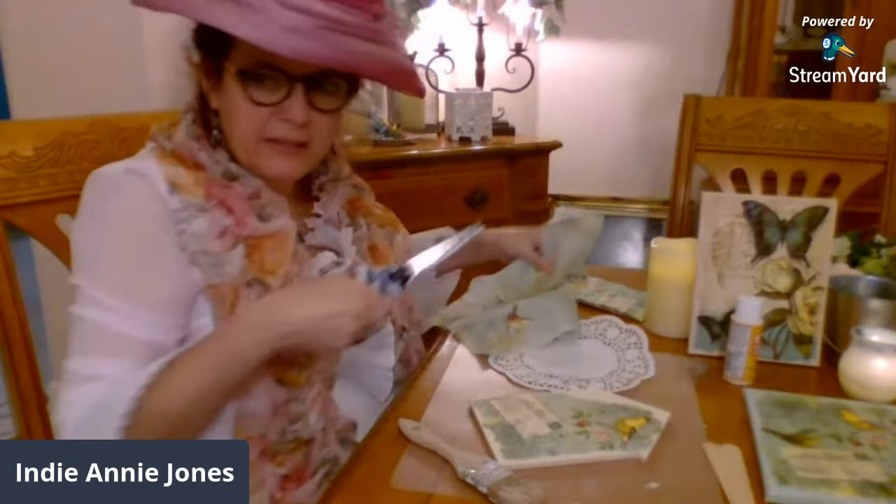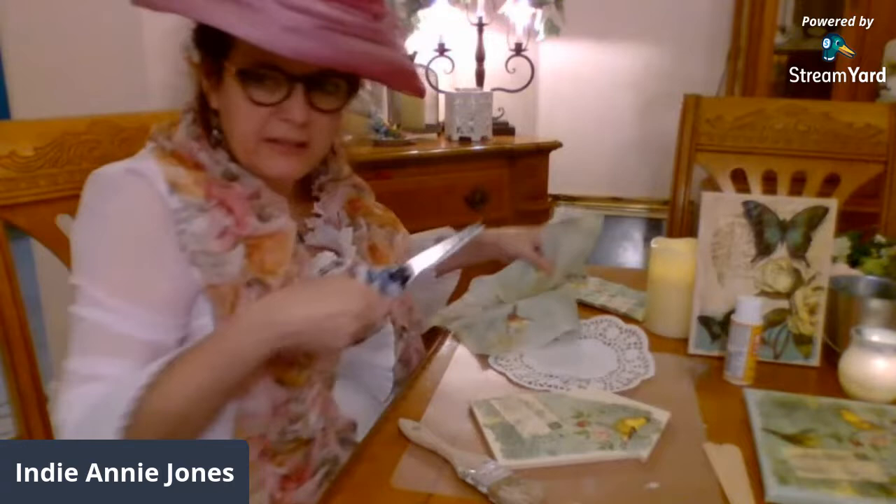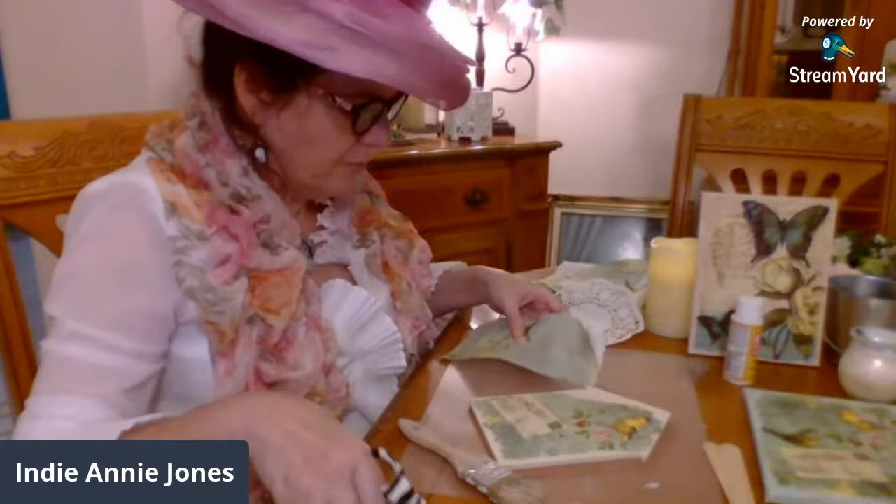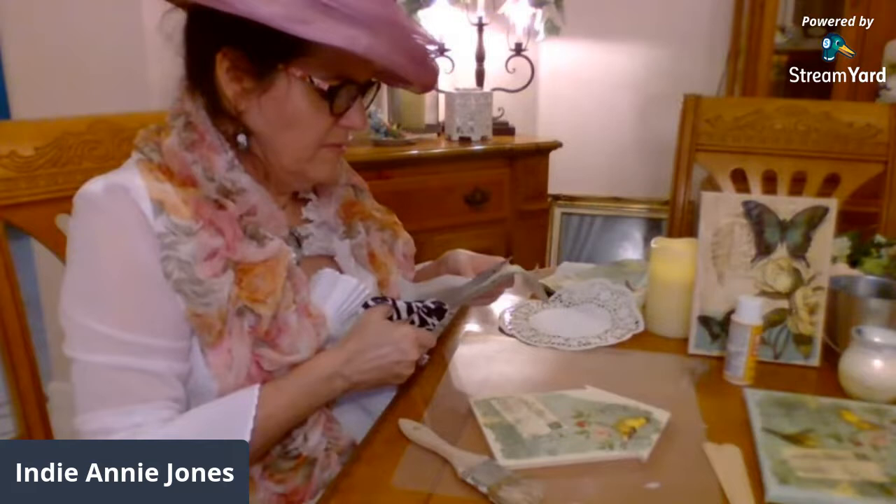I love this color. I have this color to age it on the sides a little bit, and some brown. So let's add this little bird. This one I'm cutting out to be a little more precise because I don't want it to cover up too much of the postcard.